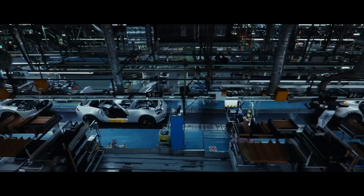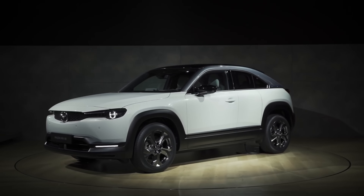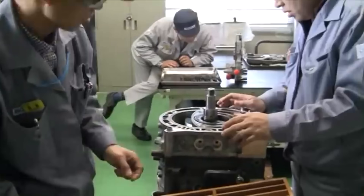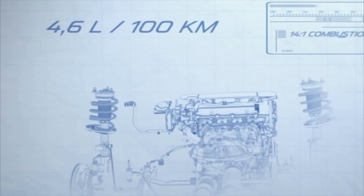Recently Mazda announced the 2023 MX-30 REV, and this time it's coming with a rotary engine. Today we're looking at how it works and how it differs from the battery electric version, and we'll also see if the rotary mix is a good thing and whether this can help change the game for Mazda's electrification plans.